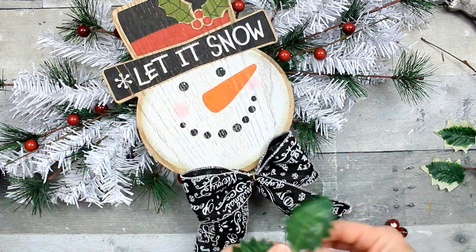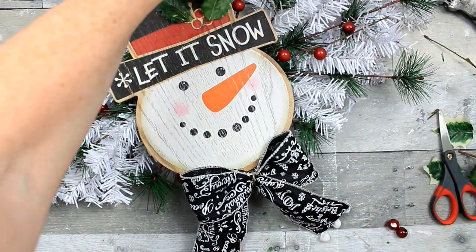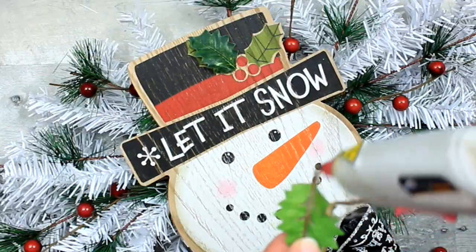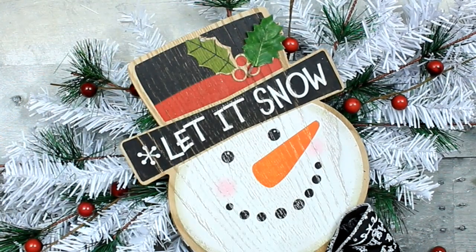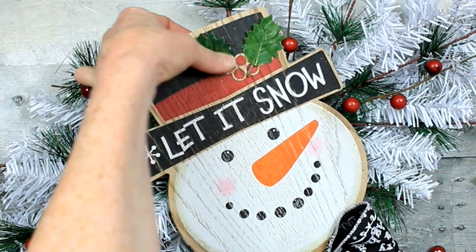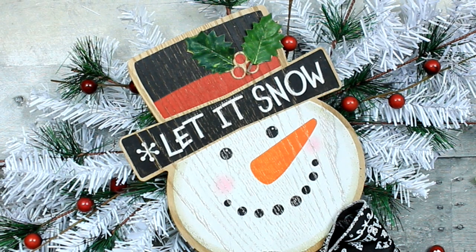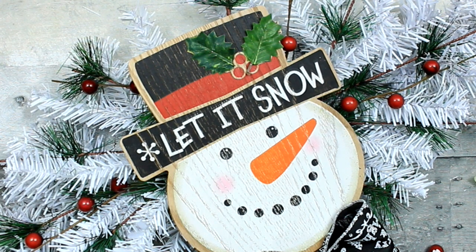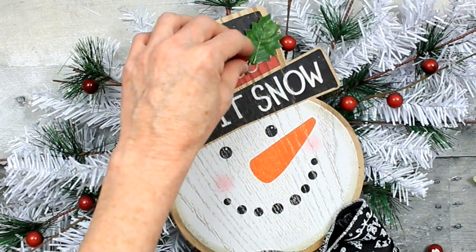I think that turned out cute. I want to do a little bit extra on his hat — I had some holly picks left over from Dollar Tree that I've been using a little bit at a time. I'm just going to place those down on top of the original areas on his hat. Then I've pulled three berries off of the little berry picks and I'm going to add those on there as well.